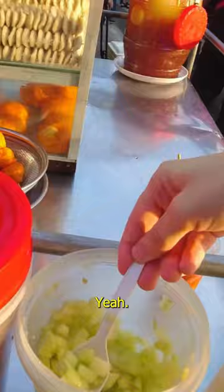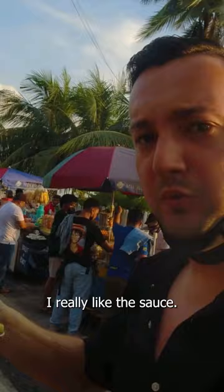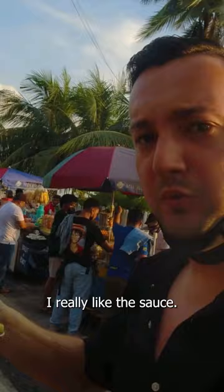So we have an interesting mix here now of these eggs, the recommended sauce, and some cucumbers. I really like the sauce — the sauce is very good.